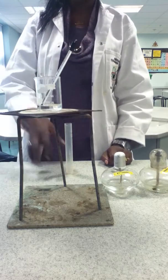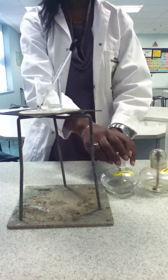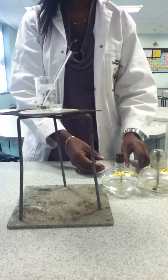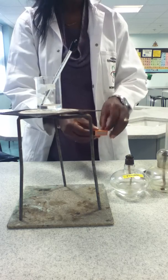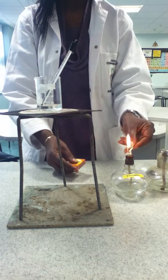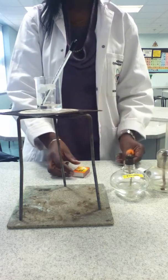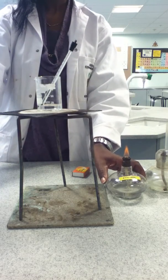We carefully light one of our fuels, making sure the wick is standing up, and at the same time as placing the fuel under the tripod, we start the timer.